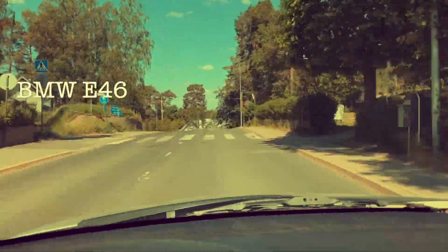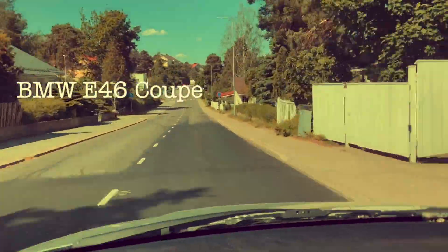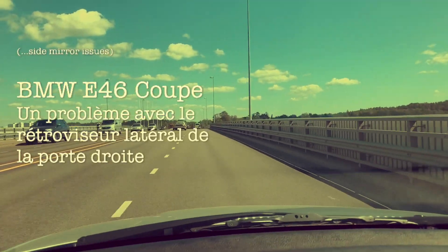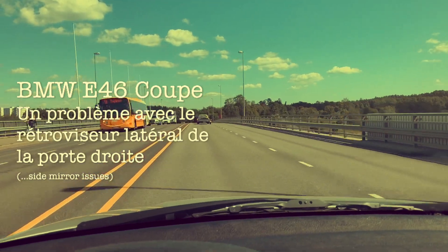The E46 developed a small new problem, but you know that was to be expected because that is exactly what all BMWs do. They come up with ingenious and sometimes baffling problems to make life interesting for the owner, right?